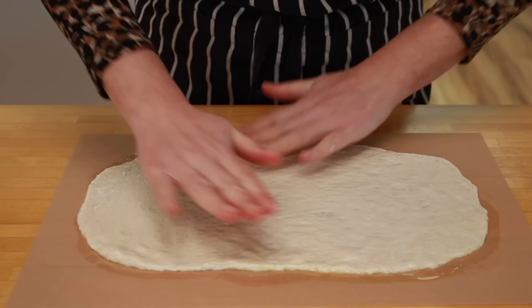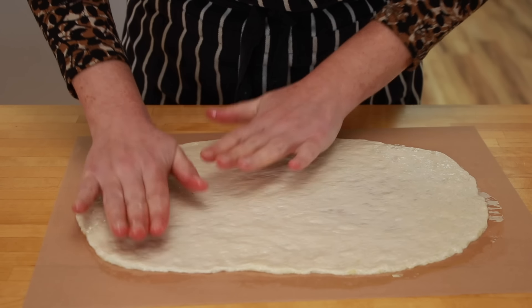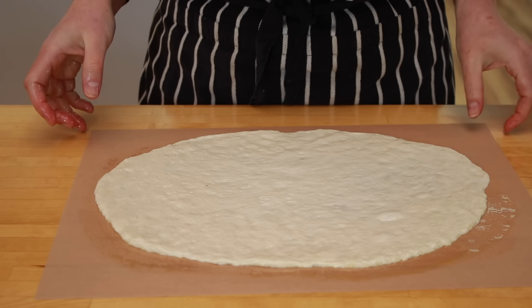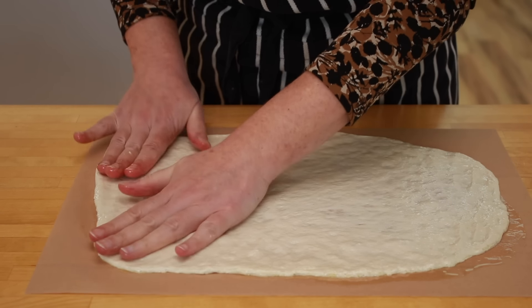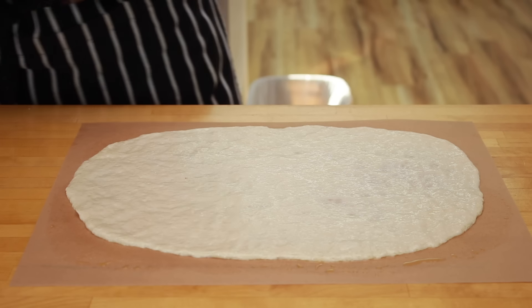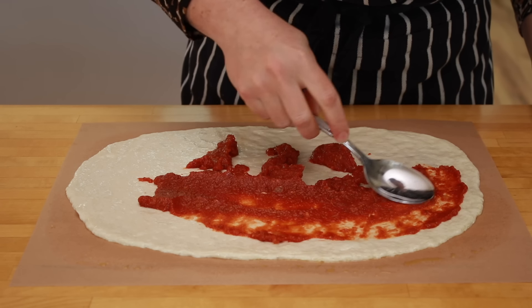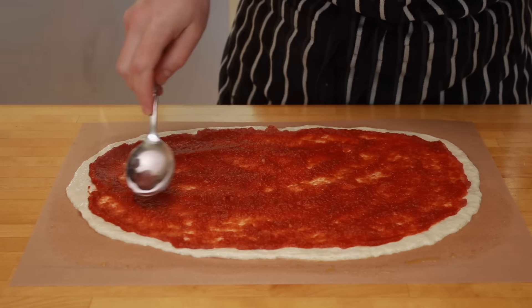My pizzas are never round because the parchment paper is rectangular, so to stretch the dough as thinly as I like, I have to shape it into an oval. It's normal for the dough to shrink a bit when you stop stretching — wait for it to stop, then evaluate if it's the thickness you want. When I'm working on it, it feels like an eighth of an inch or 3 mm, but after I stop it jumps to about 4 mm. With a bit of trial and error, you'll find the thickness that you like. Spread a thin coating of sauce on the pizza — I measured it and it looks like I use about half a cup, but that will depend on the size of your pizza. I like to spread my sauce very close to the edges.